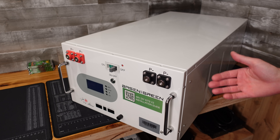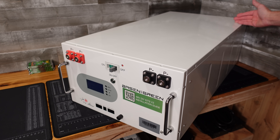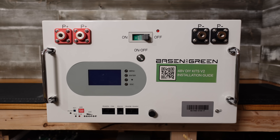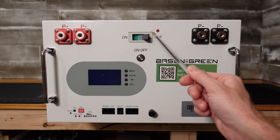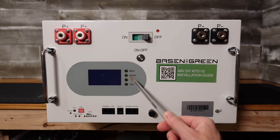This is quite a large case — it hardly fits on my workbench here. It measures 17 inches in width, 31 inches in depth including the terminals, and 10 inches in height. Taking a look at the front of the case, we have our main positive and negative terminals — two of each — and they appear to be standard M8 bolts. We have a very large circuit breaker, an on-off switch, our BMS display, and our BMS control buttons.